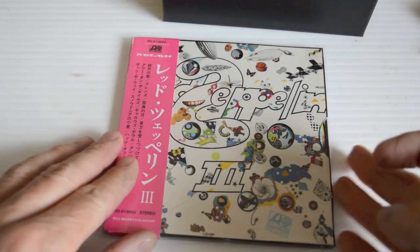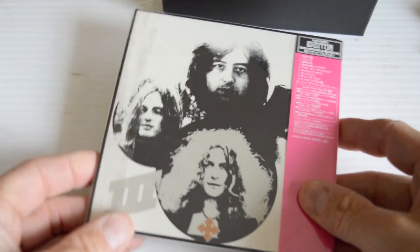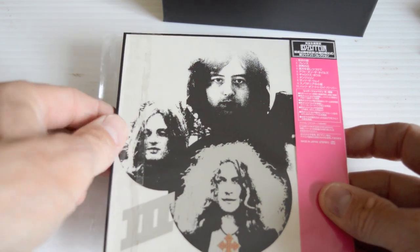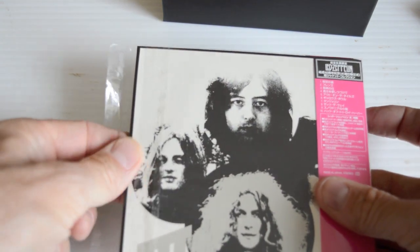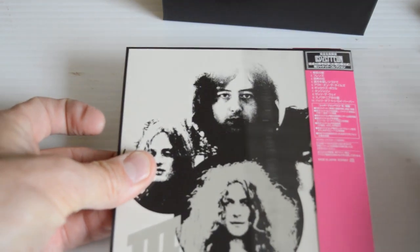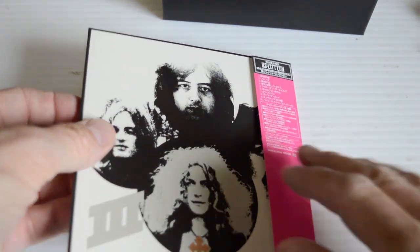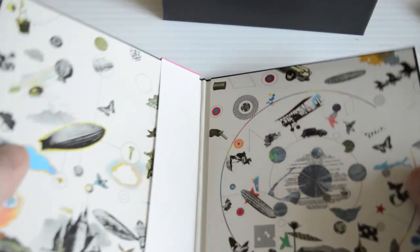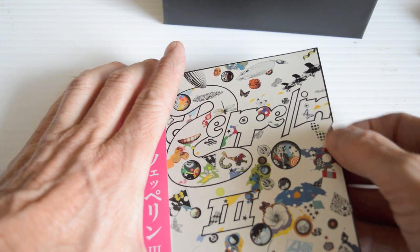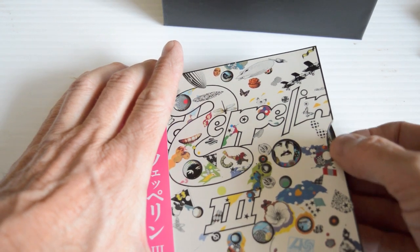Led Zeppelin III — there you go. The sleeve has got the rotating wheel on it. There's a wolf pack outside trying to kill each other.